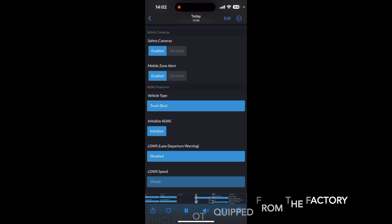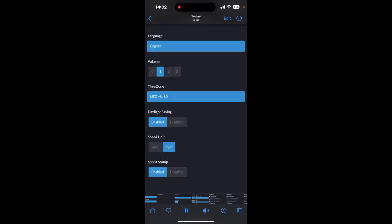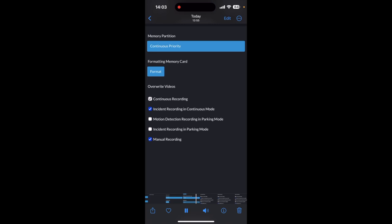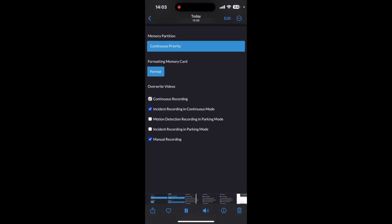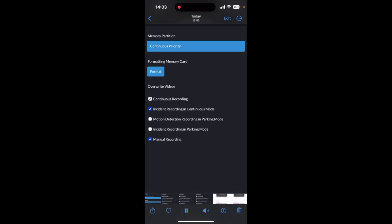I don't have a lot of the safety features enabled just because of the safety features already built into the 2023 Chevy Silverado itself. Basic system settings: mile-per-hour and speed stamp are enabled, just in the event I need that information. You can also configure how your videos are recorded, what will be erased before new videos are recorded, and what takes priority, so you can ensure videos that are a necessity stay in memory before being erased. You can always download them directly to your phone through the Thinkware app.